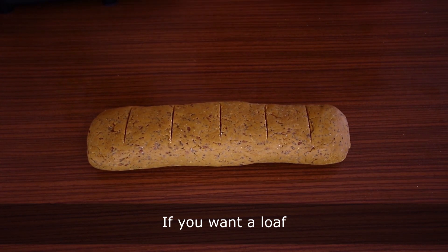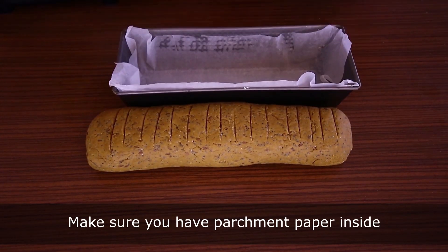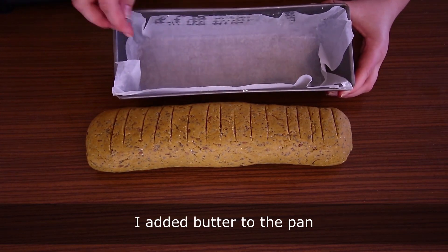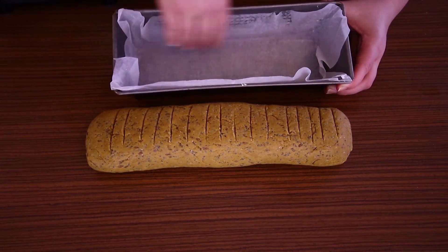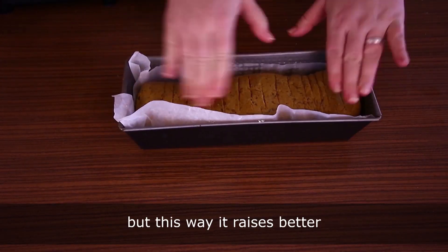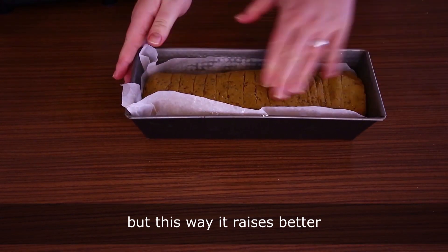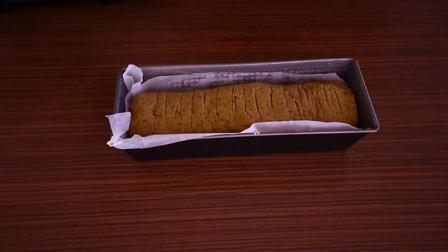If you'd like buns, divide the dough into six portions and shape them. If you want a loaf, shape it and place it in a loaf pan. Make sure you have parchment paper inside — I added butter to the pan so the paper sticks better. This way it raises better; otherwise it becomes round and thin at the top.